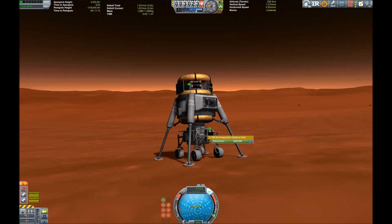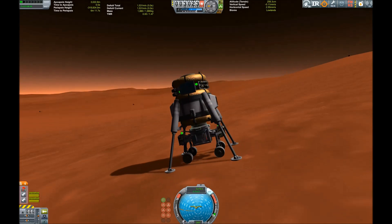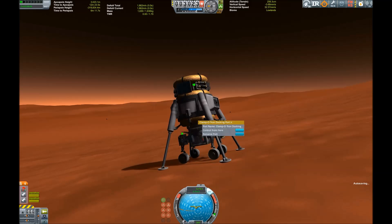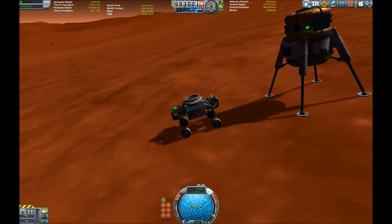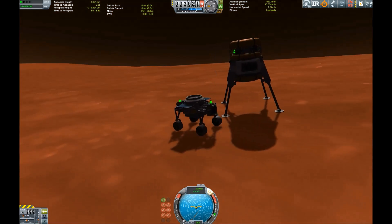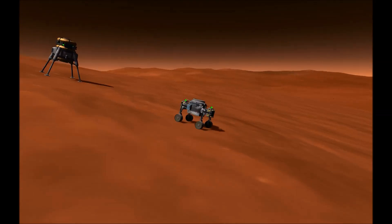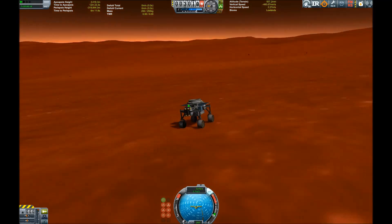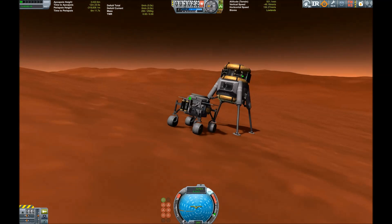Now it's time to get the rover rolling. Just activating the batteries — I always deactivate those so they won't be drained during other maneuvers from the delivery vehicle. We just have to decouple the rover, and then we've delivered a rover to Duna. It's a minimalist rover, but a rover nonetheless — it can transmit data, though it's not possible to use bigger science parts like the materials bay.